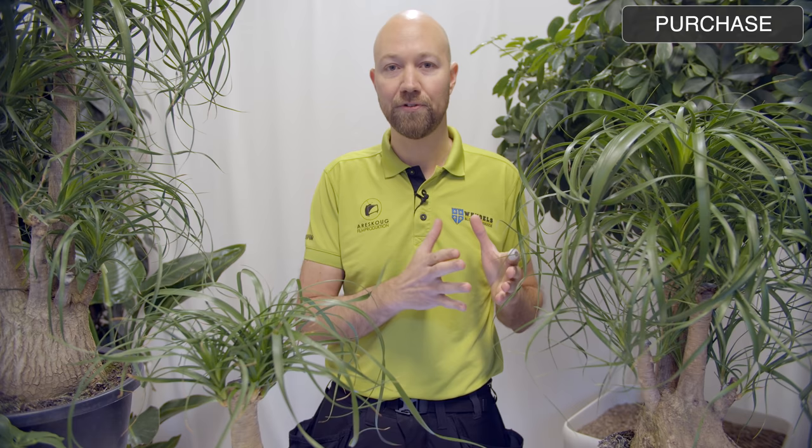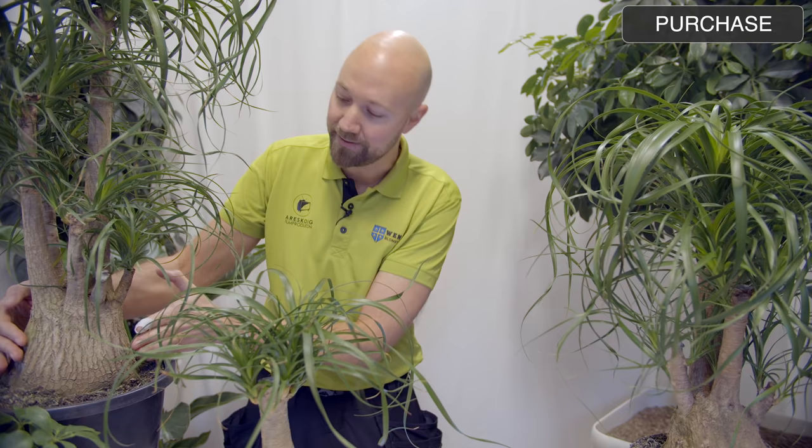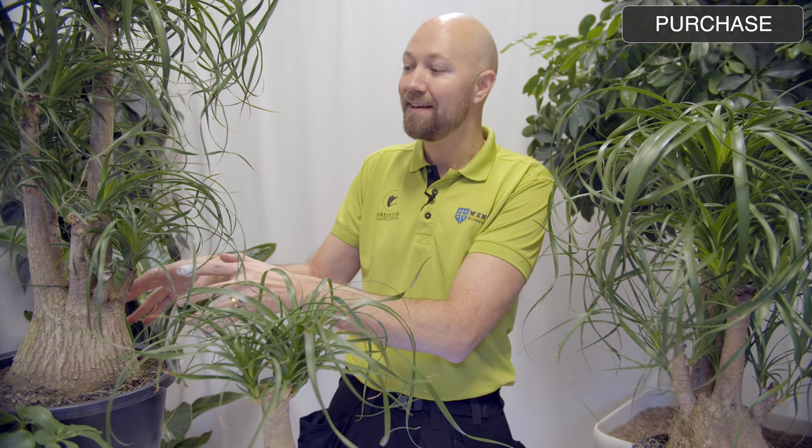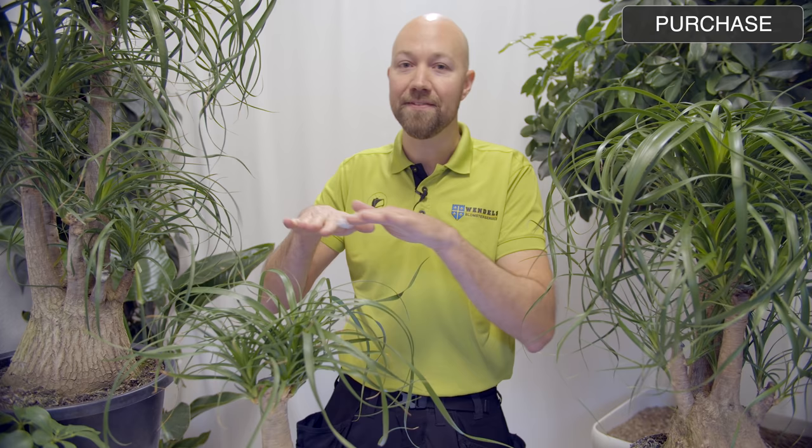The ponytail palm is quite an expensive plant, and the reason for that is that it grows very, very slowly. It has this massive base or trunk on it. If you have a really nice specimen with an extremely thick trunk, you can understand that it has taken quite a long time — especially since it grows very slowly — to develop this massive trunk. It has been growing in the ground in Central or South America for quite some time.